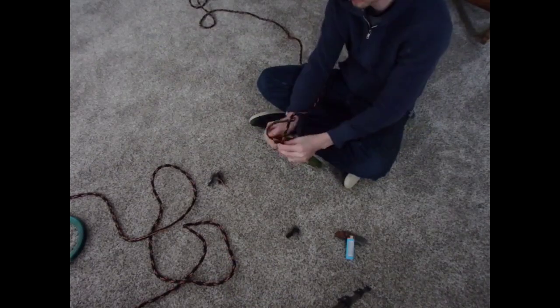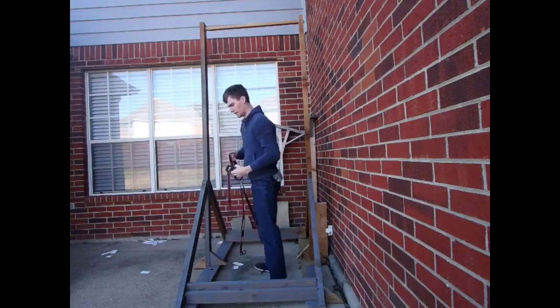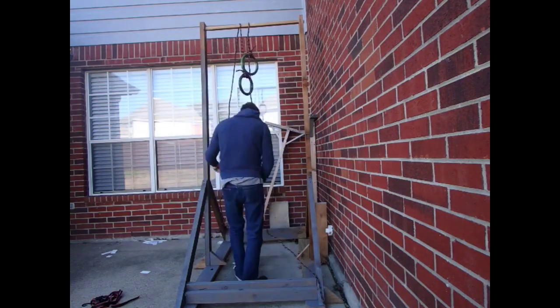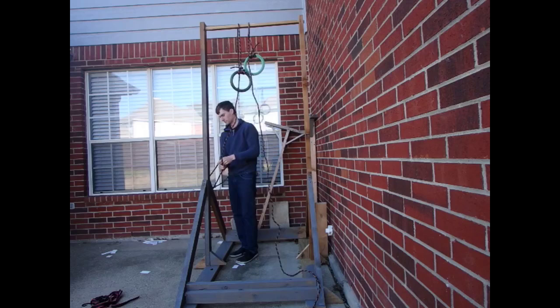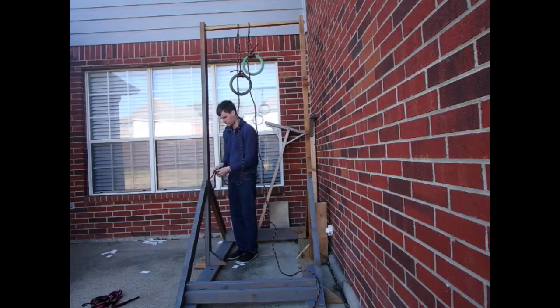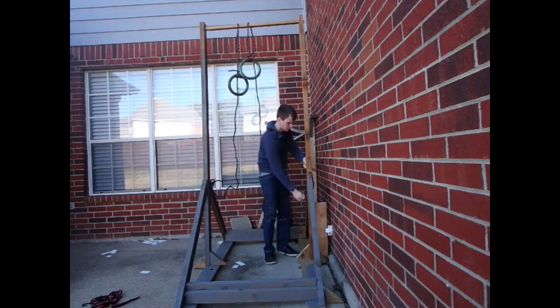Another note about these rings is that they're not exactly regular size — so they're just a little bit small. Now I'm going to attach these rings to my pull-up bar. I'm just tying a slip knot at the bottom, and hopefully everything stays. With the length I got, it's going to be approximate for a dip bar. I could change it if I want to do pull-ups, but right now I'm just doing dips.